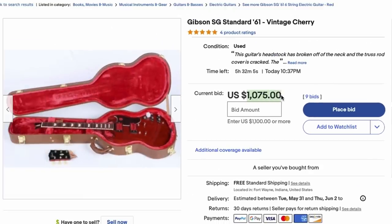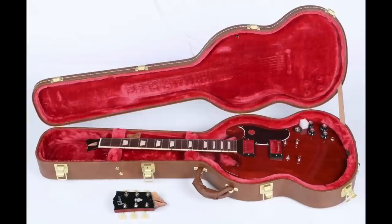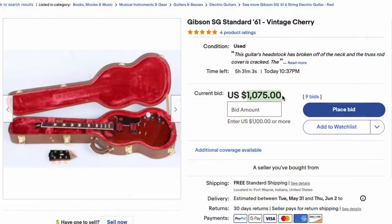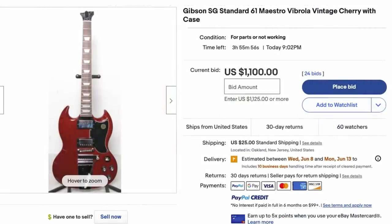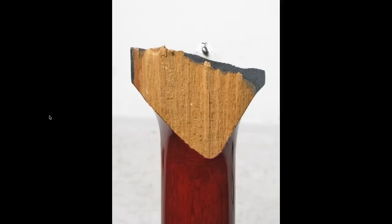They get crazy money for this stuff. This guitar brand new is about $2,000 - it's the '61 style Original Collection. Granted, that's a really easy repair if you know what you're doing, but a repaired guitar is generally worth about 30 to 50% less than stock. Used, you're generally looking at $1,400 to $1,600. I'm not sure why people bid these up as much as they do. Here's another one from Oakland, New Jersey - the vibrato version, so about $2,200 new. This one met a very similar fate. I'd say that one is even easier to repair - if I was going to choose one of them, it'd be that one.